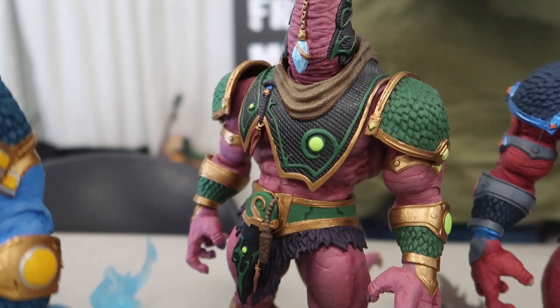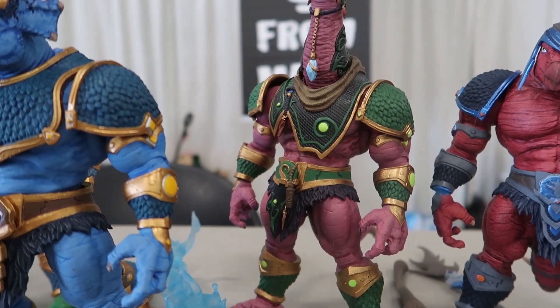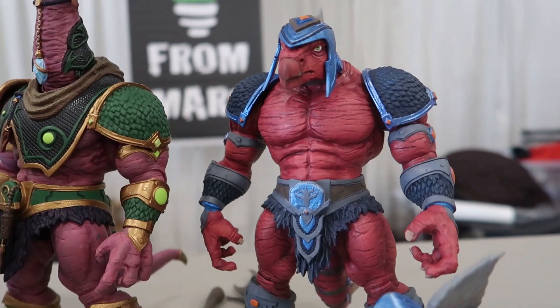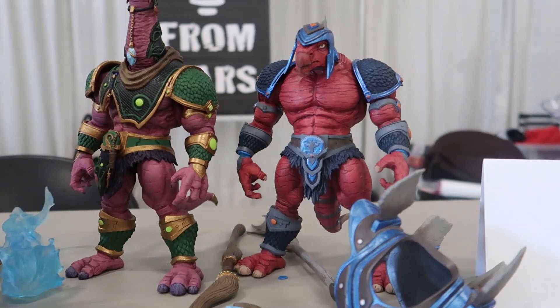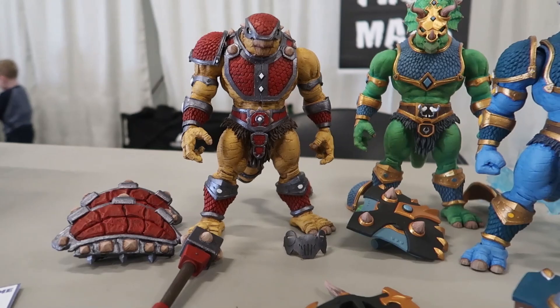Do you have price points in mind that you can share yet? We actually got them down. So retail they're going to be $75. On the Kickstarter exclusive, you can buy each one for $65 each. And on top of that, if you wanted to collect the entire wave of all five, they will be at a price point of $60 each. We definitely want to make sure that people are able to collect them, but we do understand it's a large-scale action figure, so we have to be cost effective with this tooling.